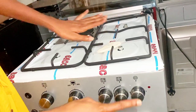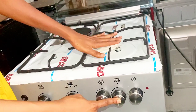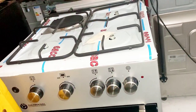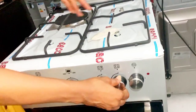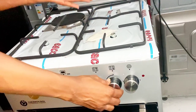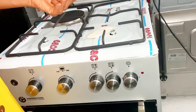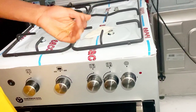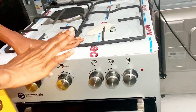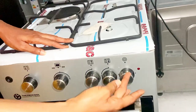This knob I'm touching right now is for the front burner. If you want to turn it on, move to your left. If you want to reduce the flame, go to the bottom. If you want to increase it again, go to the middle. If you want to turn it off, take it back to where you brought it from.